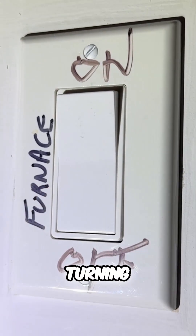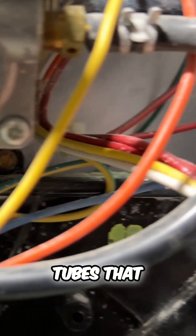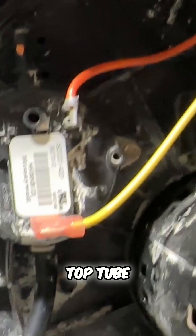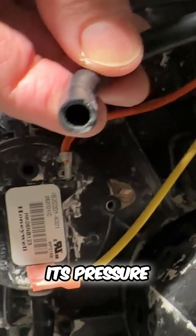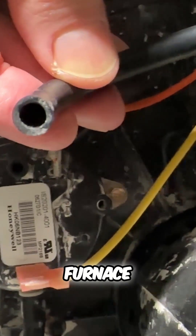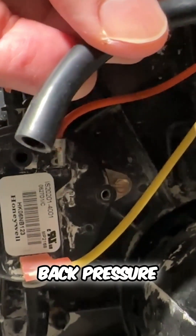I started by turning off the power to the furnace and then checked to see if there was any obstruction or back pressure on either side of the tubes connected to the pressure switch. I did this by removing the top tube first, which gets its pressure from the gas system and the combustion air intake for the furnace. When I blew on the tube there was a smooth flow of air and no significant back pressure.